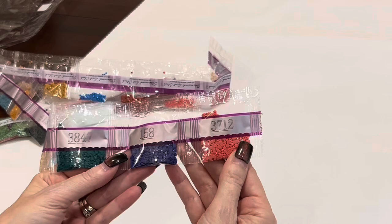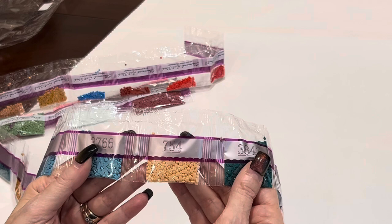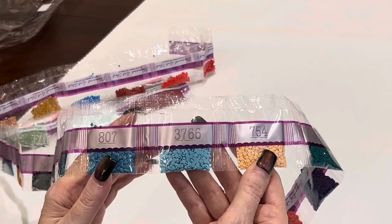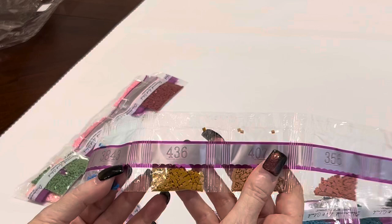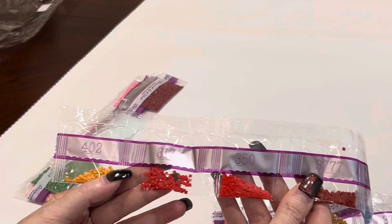210, 352 — these peaches are beautiful! 3824, 451, 415. Now getting into smaller bags. 754 — Diamond Art Club arranges drills by weight, not numerical order. 3766, 807, 3809, 311, 413, 3776, 3810, 3787, 407, 356 — it's taking a bit because we have 74 colors to get through! 436, 3843 — look at that blue! 3777, 350, 817, 402 — so pretty.